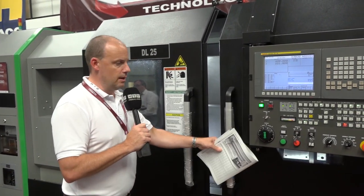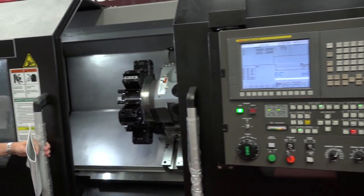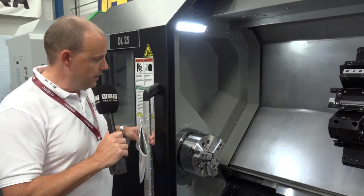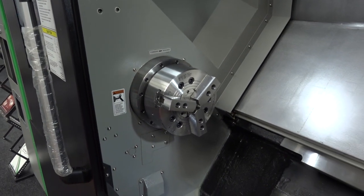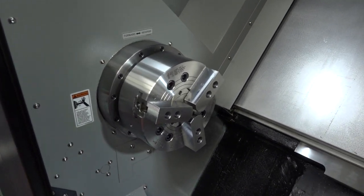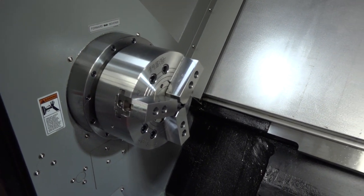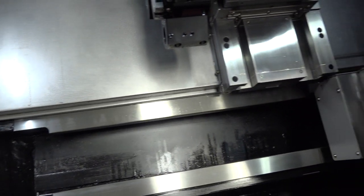This machine has two doors — it's a double door machine. I'll open the back, followed by the front, which will expose the turning length of just over a metre. Looking at the chuck size first, we've got a 10 inch chuck or you can have a 12 inch chuck. The max turning diameter is 400 millimetres with a swing of 610, and again it's just over a metre in turning length.